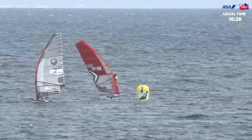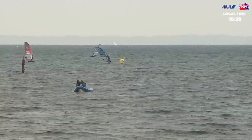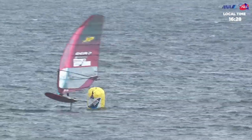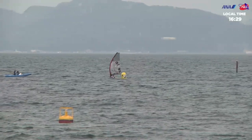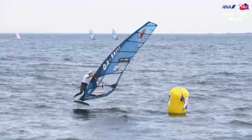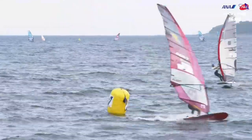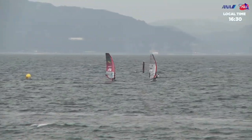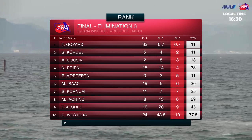Thomas Goya — nice little jibe, just staying on the foil, keeping it nice and clean. Kieran Badlow behind him, very safe jibe. Sebastian Kerdel coming through now, Nico Prien has dropped back to fourth. Kerdel racing really well — last year's Vice Foil World Champion on the PILA Tour. One more jibe to go; any mistakes here will be massive. Kerdel on that big starboard. Nico Prien with a little moment there, Alexander Cousin behind him catches him. And it's another win for Thomas Goya — what a great performance from the Frenchman.